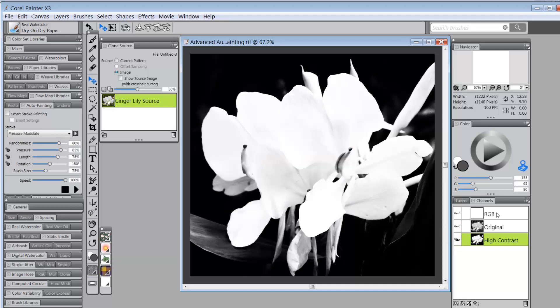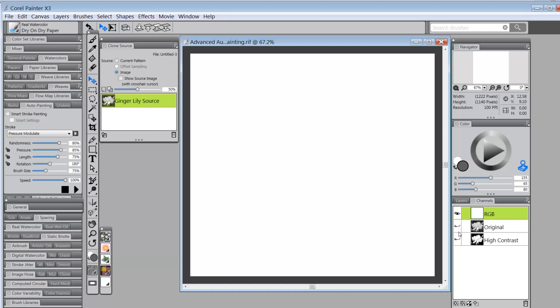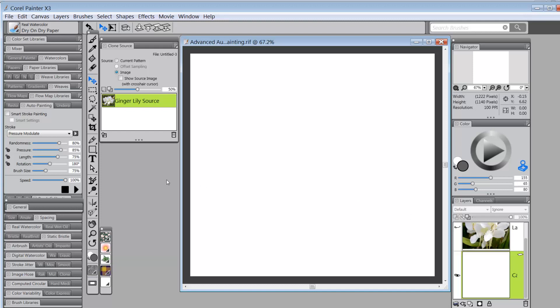Once finished, I come back to the RGB channel, make sure both the original and high contrast channel icons are closed, and return to Layers — still on the canvas, which is where I should be. Now I want another source. In the Clone Source panel there's a 'Show Source Image' option that brings up the ginger lily source. I can make changes to it and save it as a new clone source inside the panel.